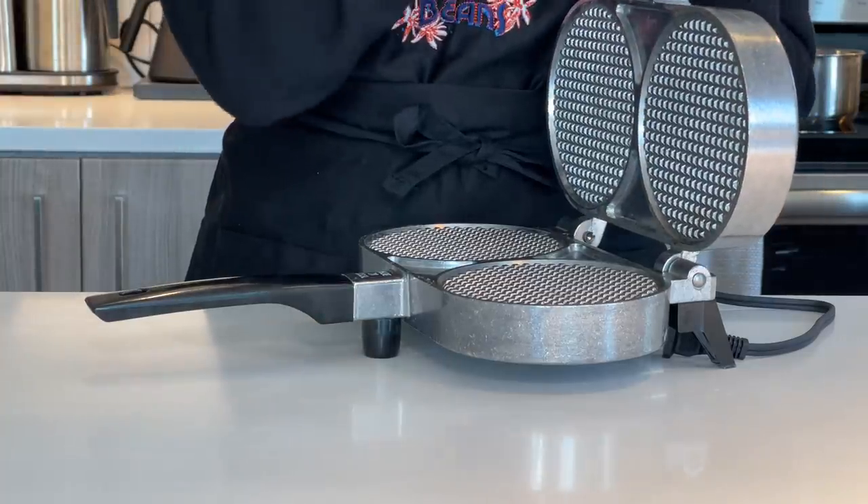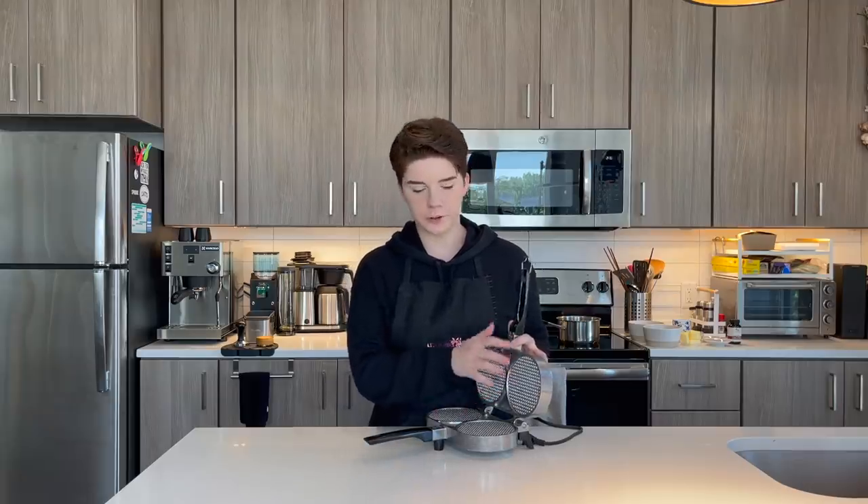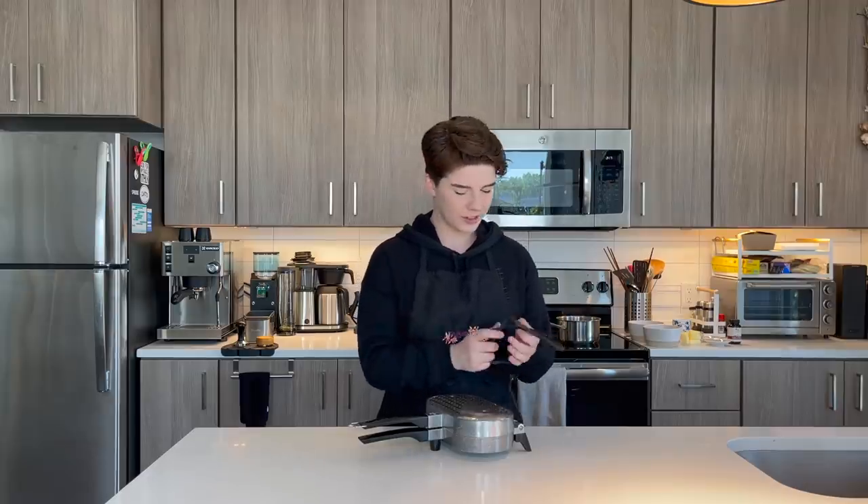This is an iron used for very small, thin waffling projects. As you can see on the inside, there's not very much room for your dough, and when you press it down it is tight. Usually something like this is used for a very small, crispy waffled cookie called a pizzelle, which is not dissimilar to a stroopwafel but does not have that caramel filling inside. They're a little bit tricky to find in stores, but totally possible online — I'll link where I got mine down below.